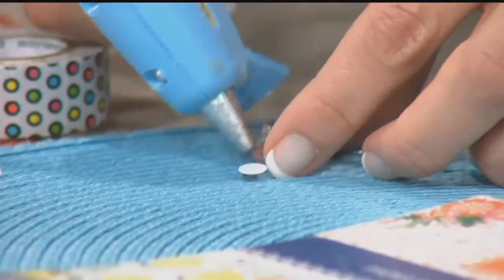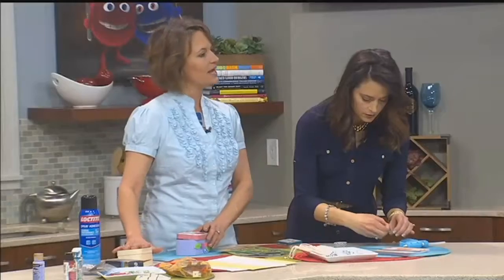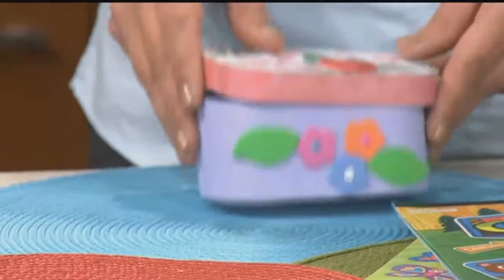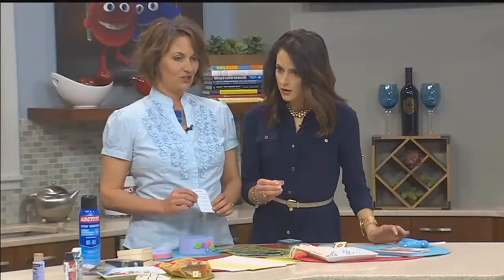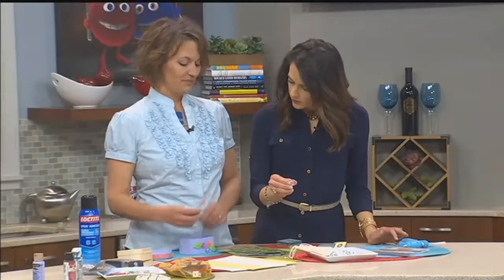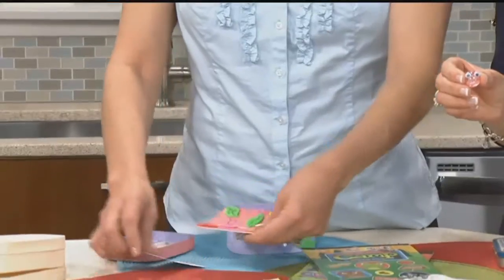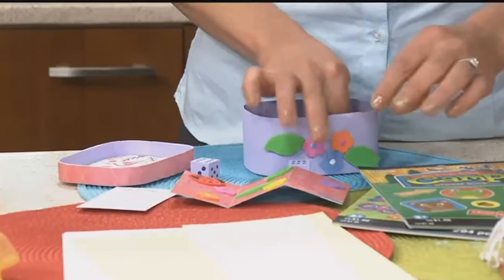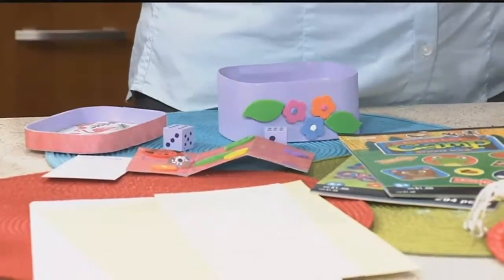That's such a good idea! You can get really detailed on some of these — this one I really went overboard. I started with a little box from a hobby store, put paper all over it, little bugs, little flowers, and really went crazy. Here's the little instruction card — I just printed that on the computer and glued it on some paper with my spray glue. I made a little board and you have little different things you can do with the dice and the little bugs that are the game pieces.